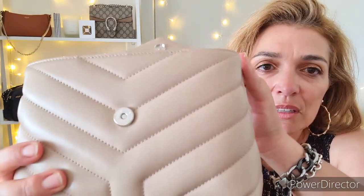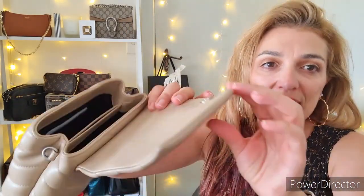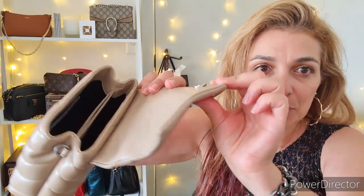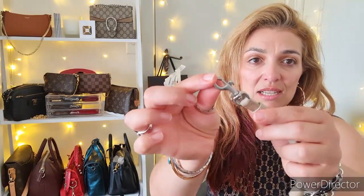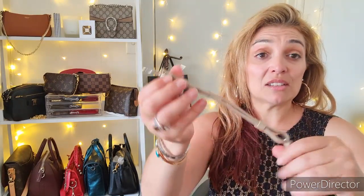Mine still has a sticker on it — I should pull that off. Oh, it's not coming off easily. Look how nice and shiny that is — what a shame to take it off! Anyway, it has a magnetic clasp closure with a little lip that helps secure it and stops it lifting up. The bag came with a strap in the same leather and color as the bag itself, with little dog clasps on the end.